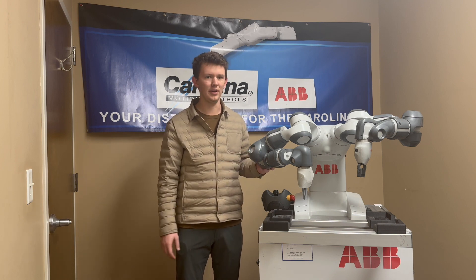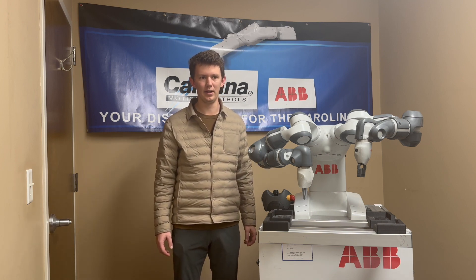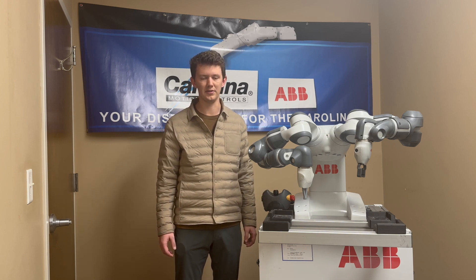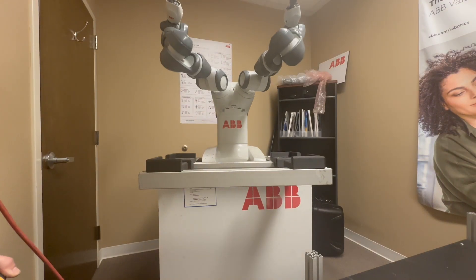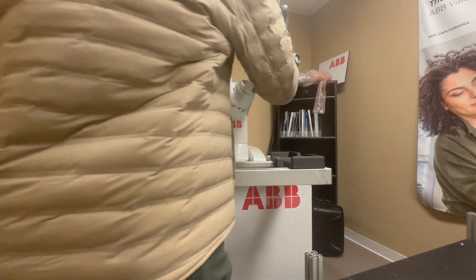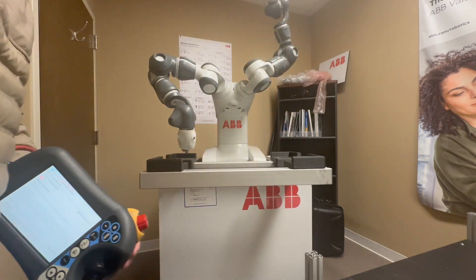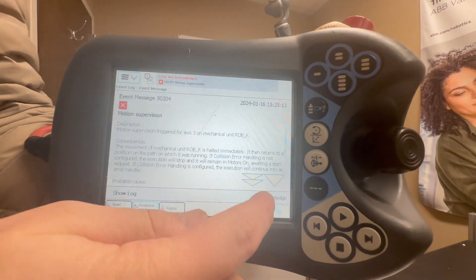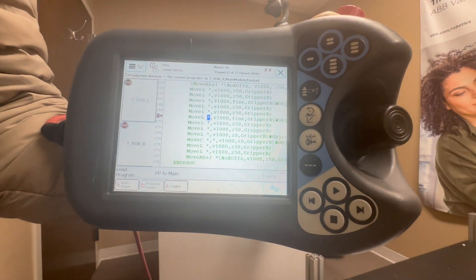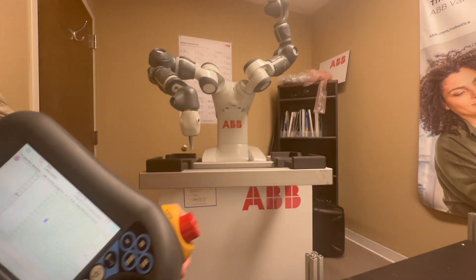The YuMi is designed with a focus on safety, since it's meant to be interacted with. This means that any sort of bump or collision will immediately halt operations. Here you'll see a quick demonstration of YuMi's safety protocols. You'll notice a bump into the left arm and then into the right, halting both of their operations. I simply acknowledge the error on the Flex Pendant HMI and hit play to resume operations.